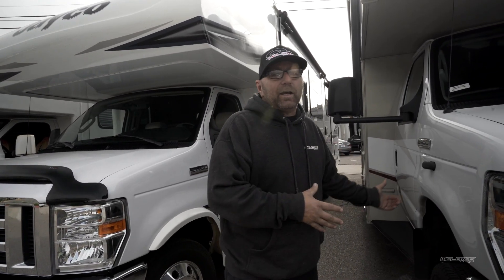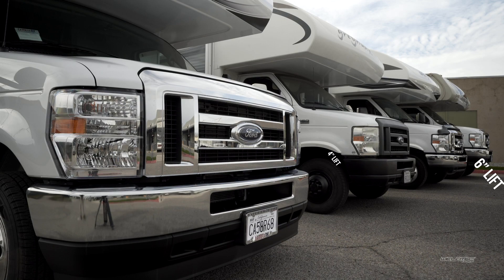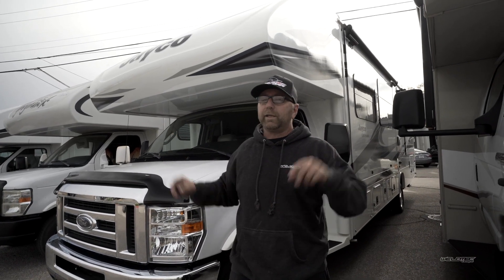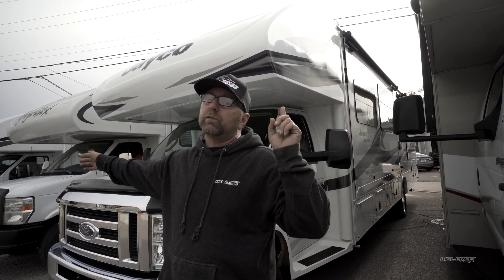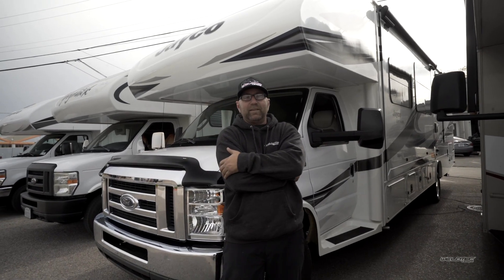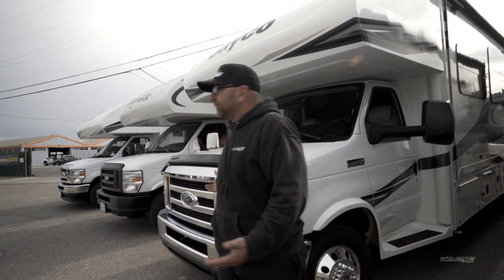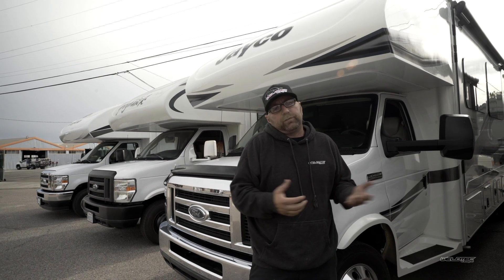So this is it guys — this is our lineup covering everything: our six-inch kit, our four-inch kit, and now you've heard it first, our new HTR two-inch lift kit. I'm going to be doing a whole dedicated video on that kit, so watch for that. This kit is now available. Thank you guys so much for hanging out with me — Big J's RVs — and I'll see you in the next video.